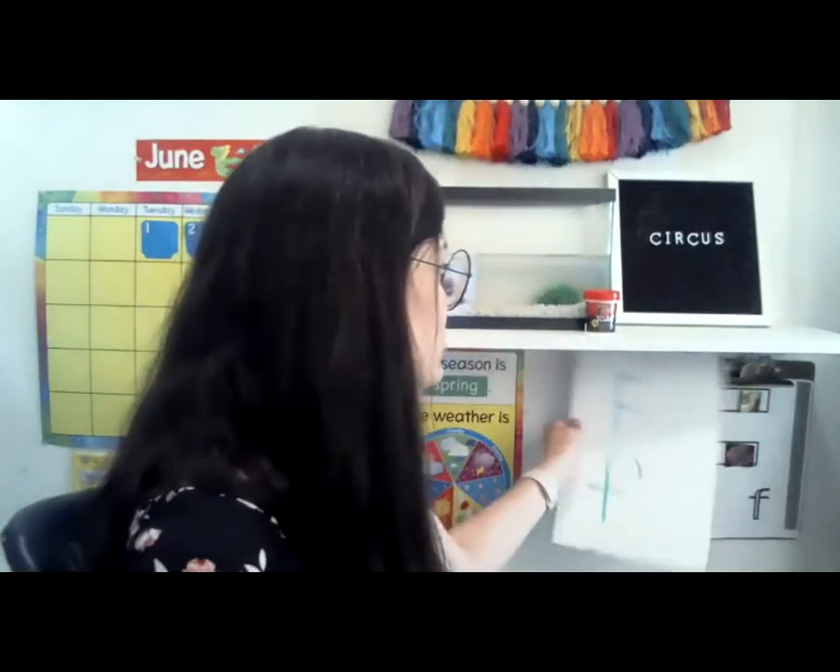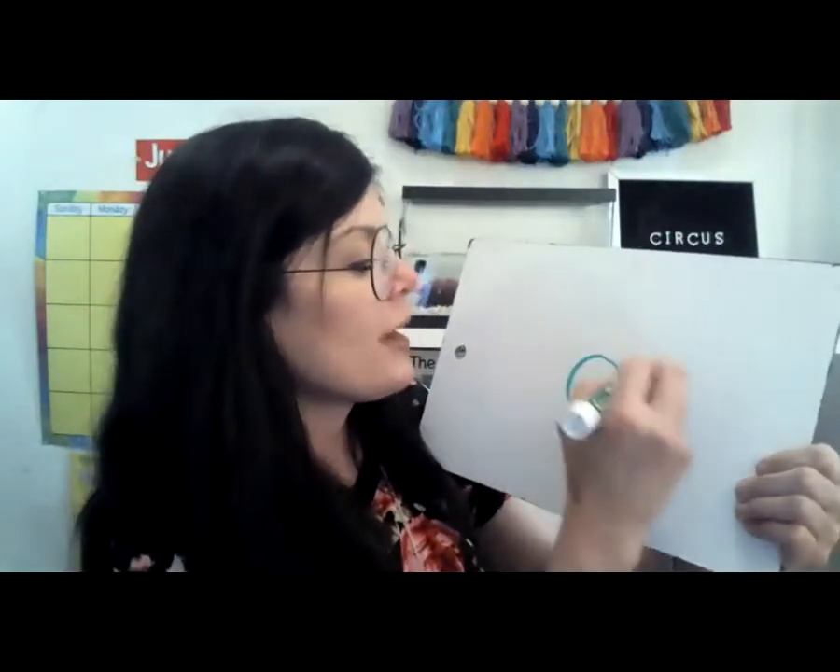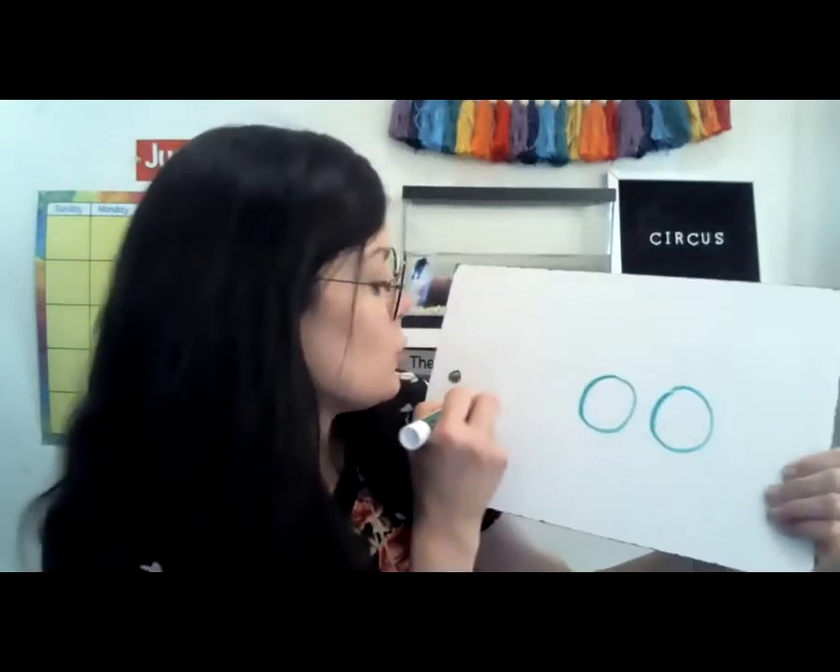Now let's read some words with ooh. That's our special sound for today. So I'm going to write an O-O. And we know what O-O says — O-O says ooh. And I'm going to put a letter in the front and we're going to try to read these words.